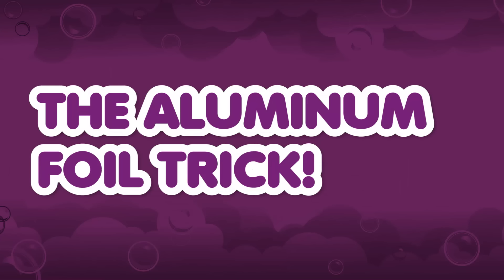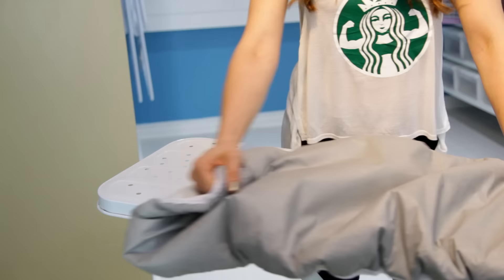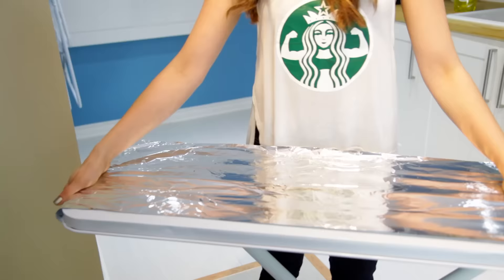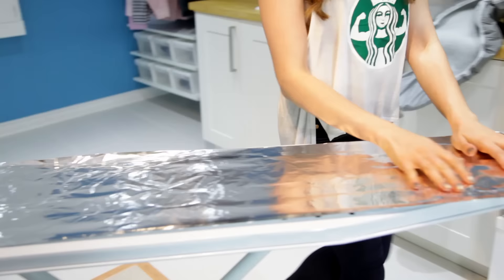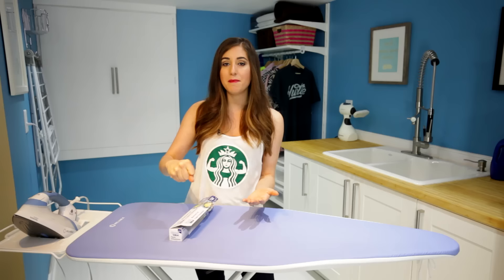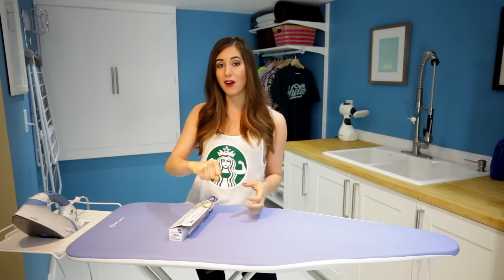The aluminum foil trick. If you're looking for ways to cut time when you're ironing, you might want to give this a try. Take some tin foil and line the underside of your ironing board with the shiny side of the tin foil facing up. Then replace your ironing board cover and start to iron your clothing. What you'll notice is that the tin foil retains heat and reflects it back onto the clothing. So every time you pass your iron over a garment, you're not only applying heat to the top of the garment, but the tin foil is helping the bottom of the garment get ironed as well. It's definitely a good time saver.